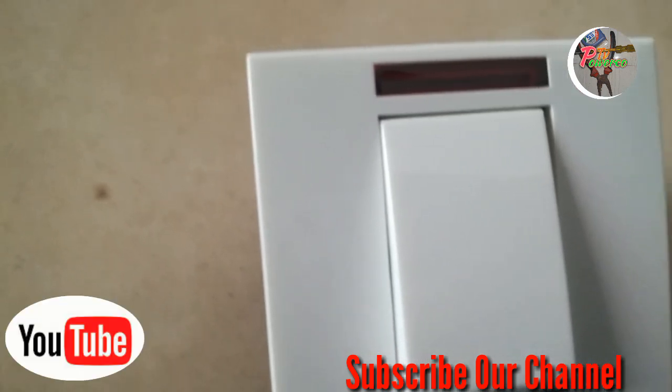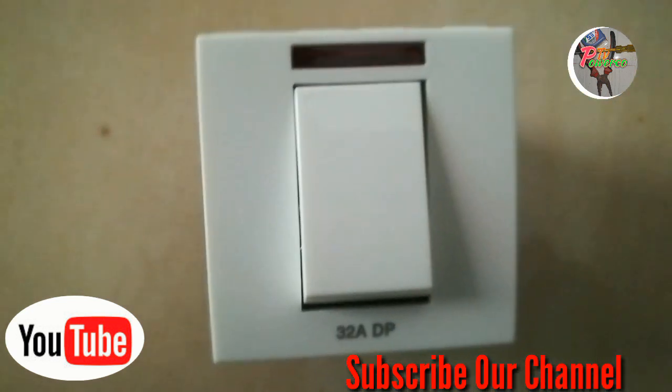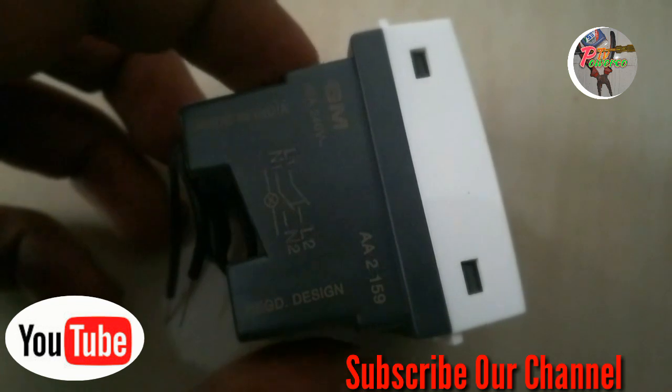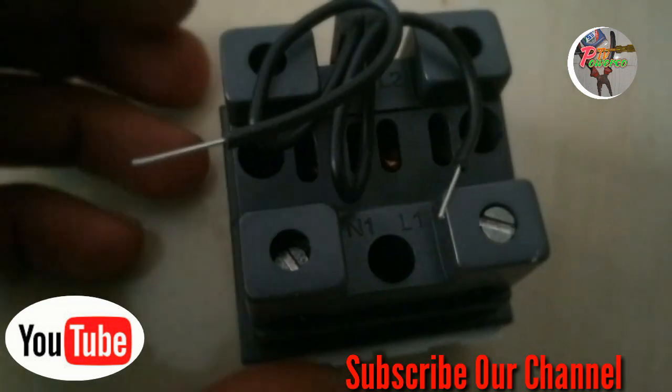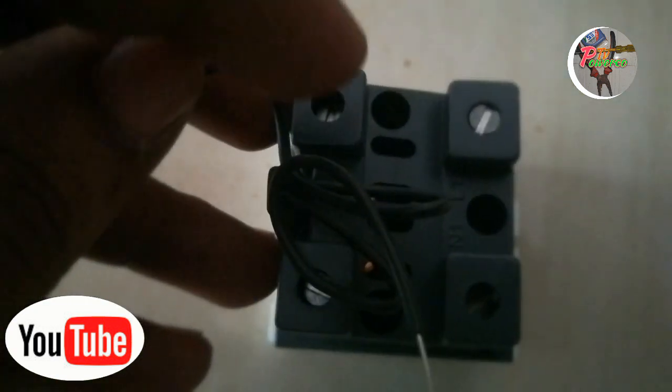We have a DP switch. The switch is very good. We have a DP switch in a shop. The input is L1 and N1.